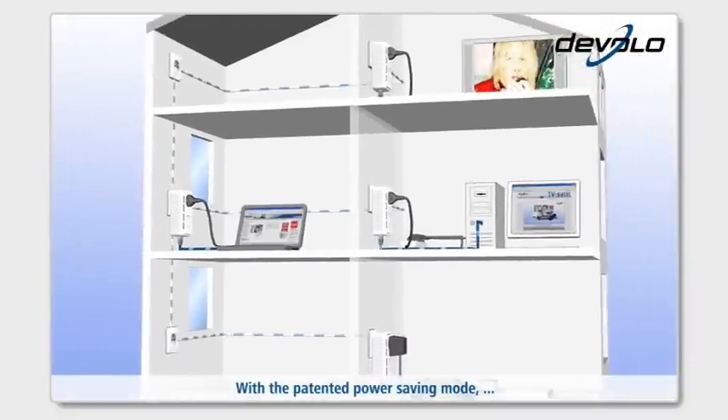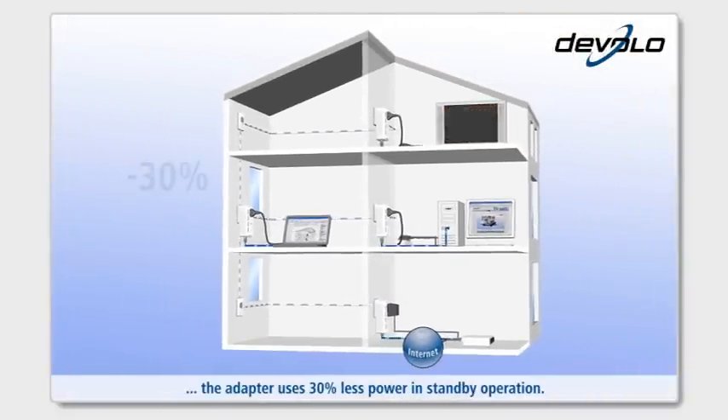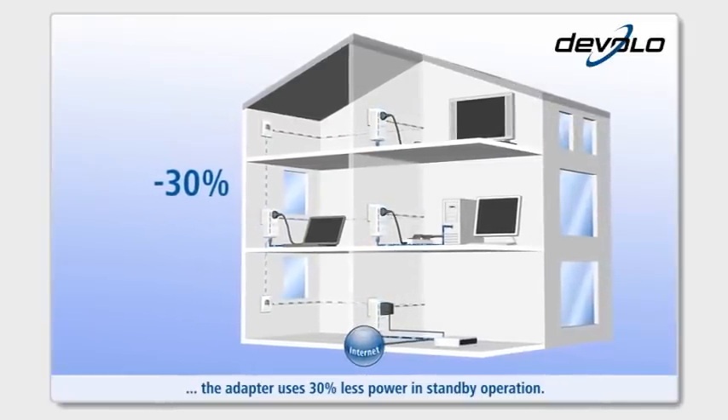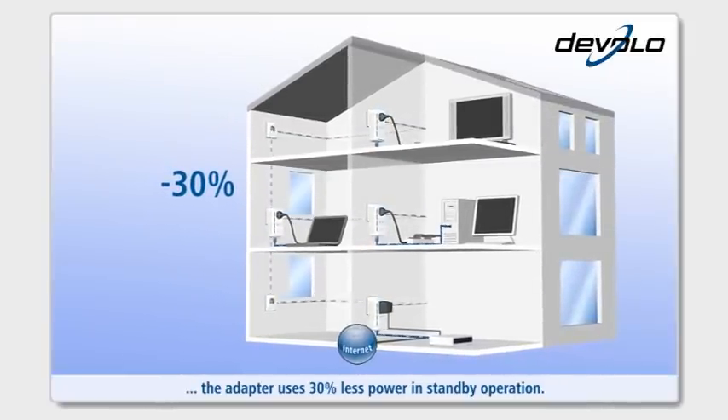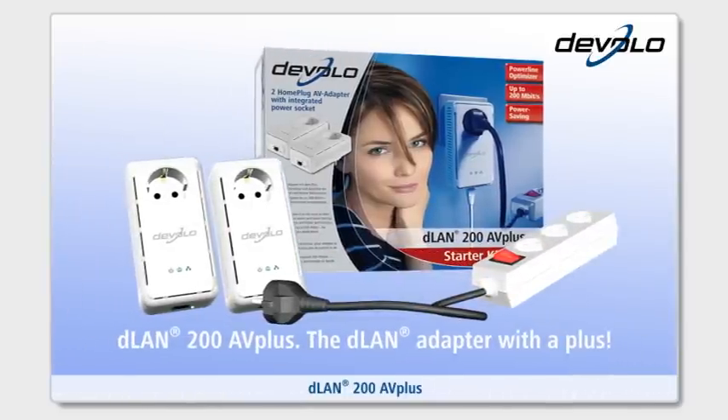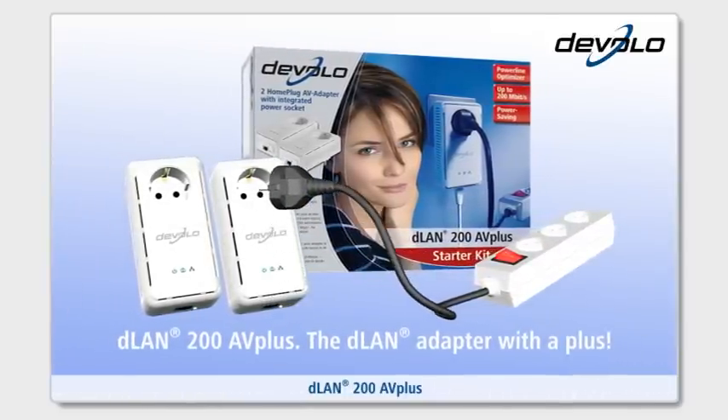With the patented power saving mode, the adapter uses 30% less power in standby operation. D-Lan 200AV+, the D-Lan adapter with a plus.